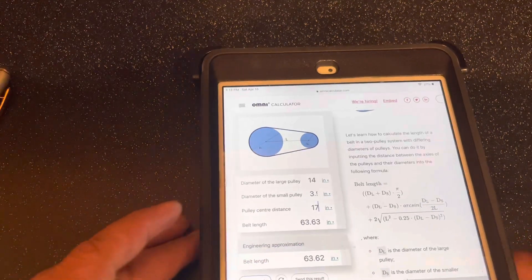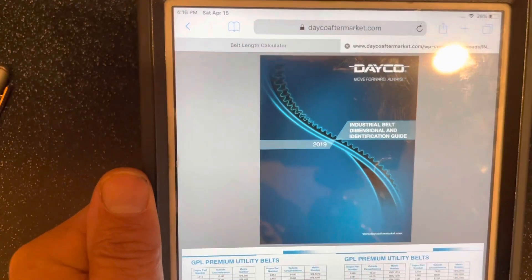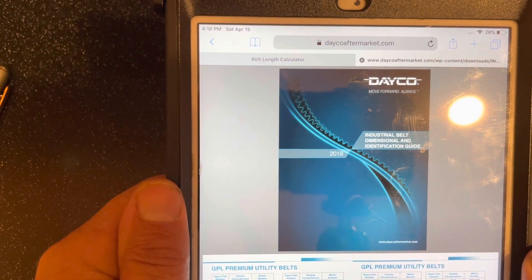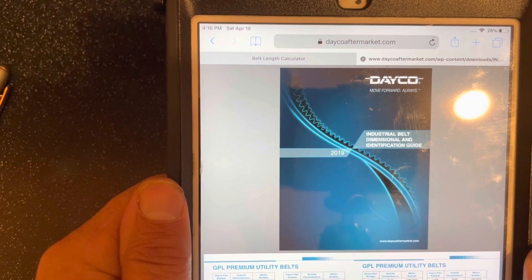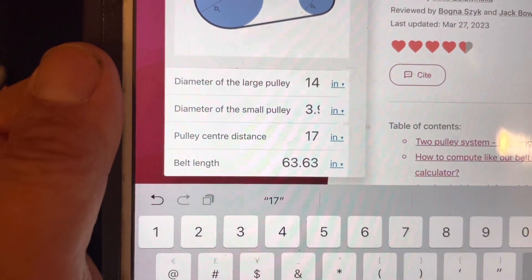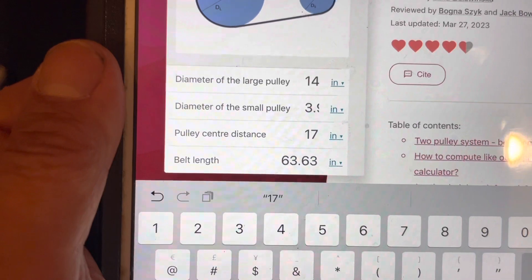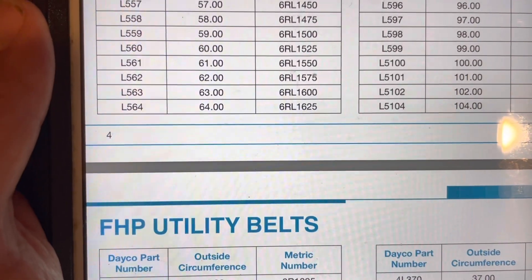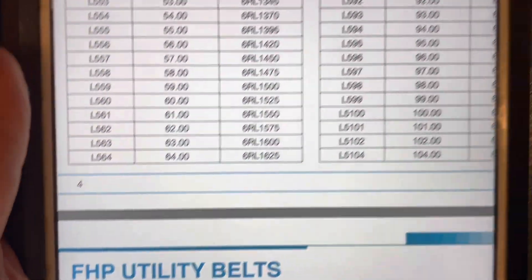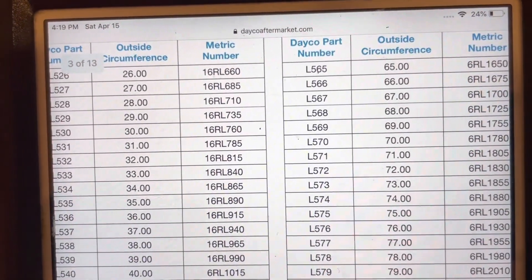And that calculates to 63.62 inches. To find the industrial belt I needed, I looked at the book in the store, but DECO also has this information online. I used an L565, so scrolling down to find that — since our belt calculator came up with 63.63, the belt I used is probably an inch too long. I could have used the L564, which is listed at 64 inches. There's also another part number on that, which is the 6RL1625.